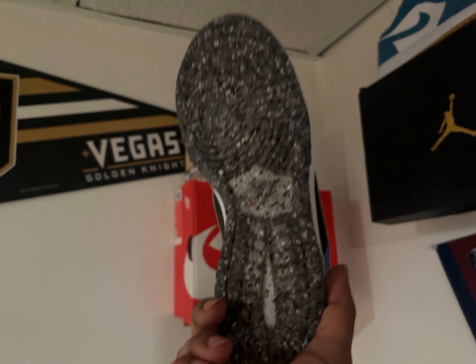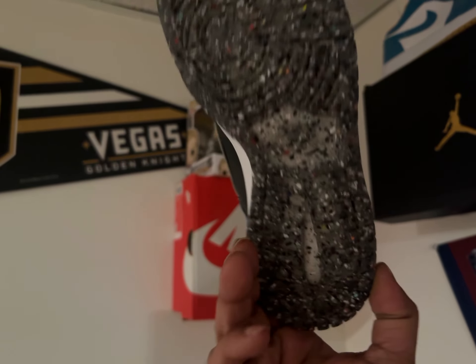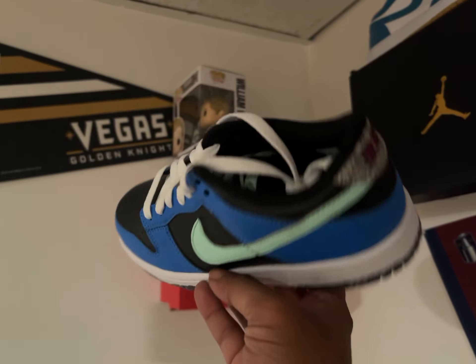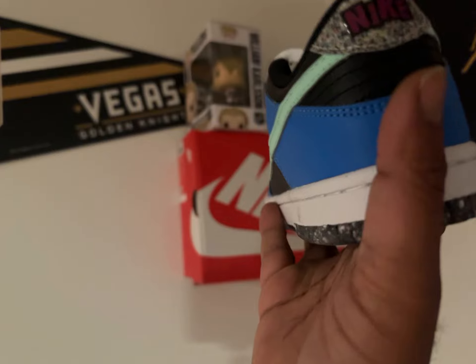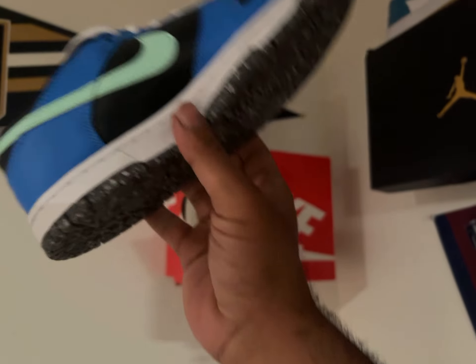The gum outsole on the bottom is alright. I mean, I could do with or without it — it doesn't really matter. But I like the overall blue. This is what it looks like on the inside. I kind of like the Nike tab, but I don't really like the way the Nike tab is off on purpose.